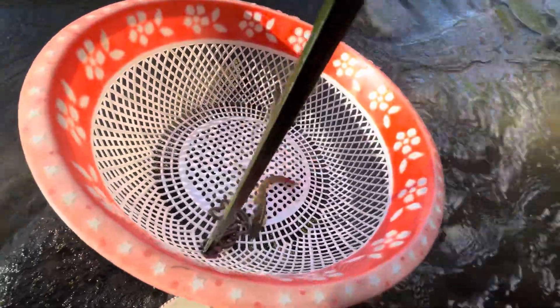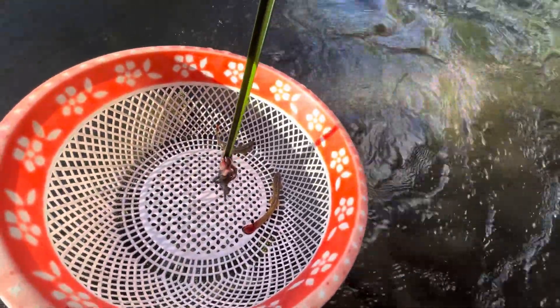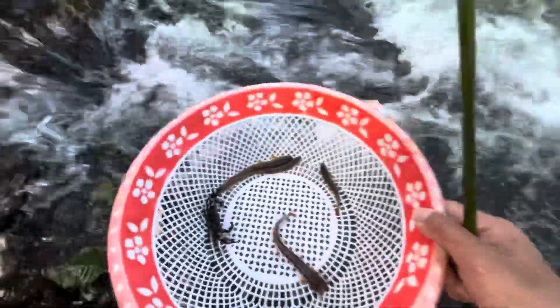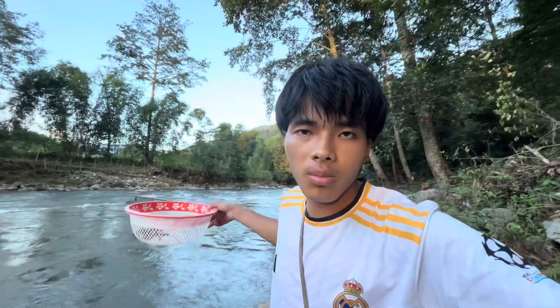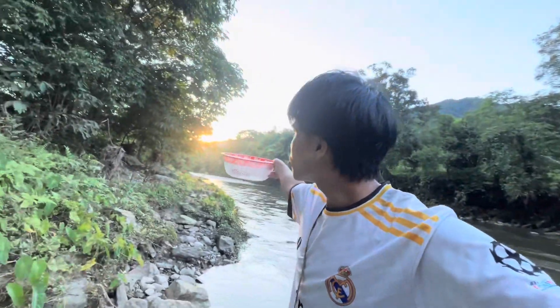Look guys! The fish is so much — there is a lot of fish right in front. He has a little bit of water, and the water is flowing.